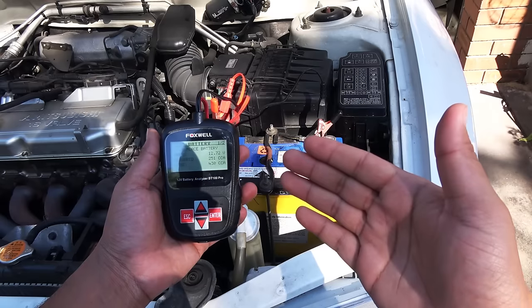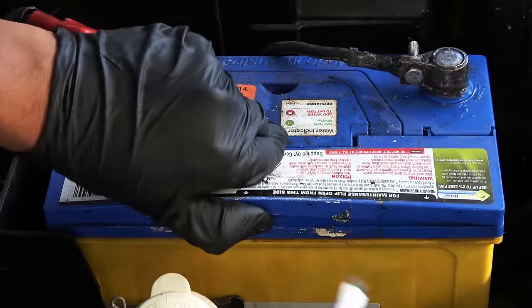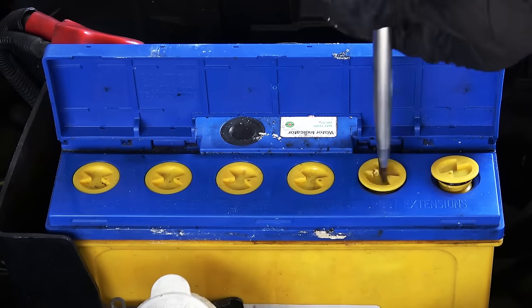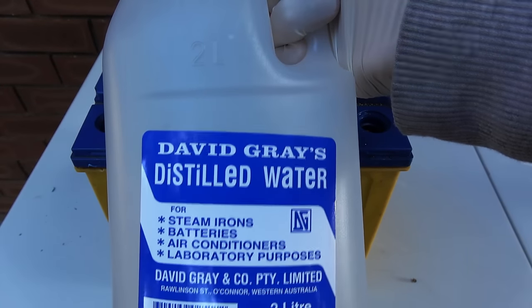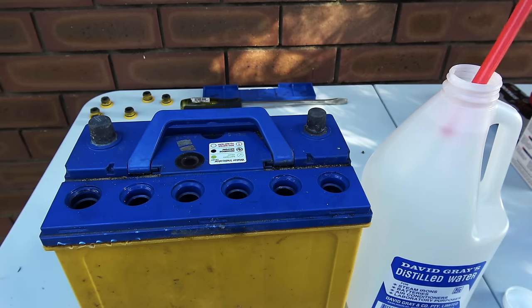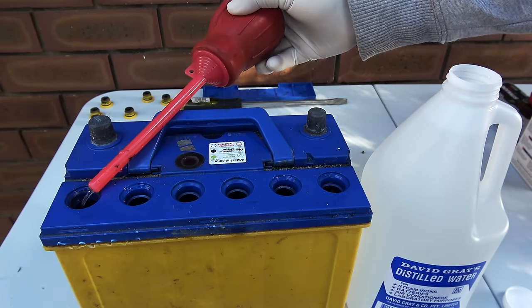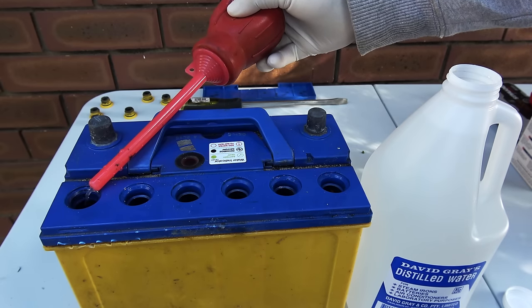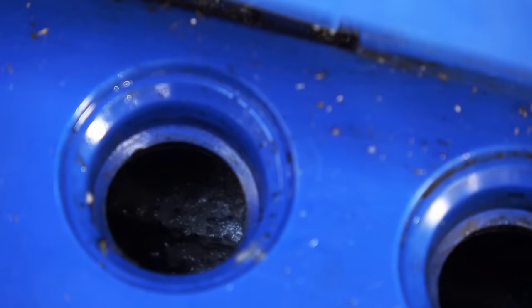If your battery is bad and it is a maintenance-free battery, there's nothing you can do — you just have to replace it. If you have a serviceable battery, take off the caps once in a while and see if the battery has enough water inside. If it's too low, use some distilled water to top it up. Inside the battery there are a number of cells, and the water level should be above the cells at all times.